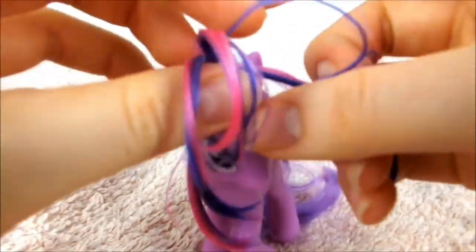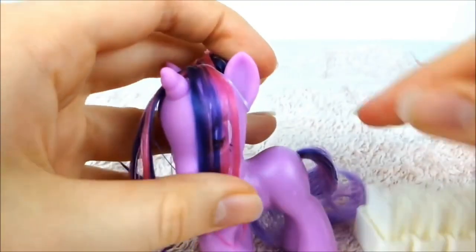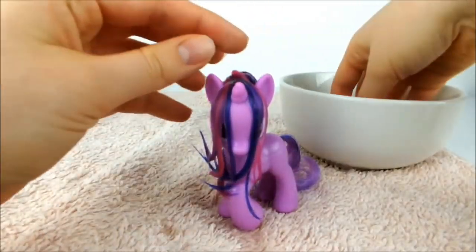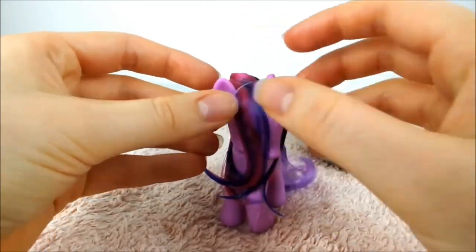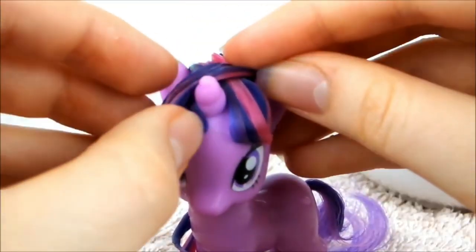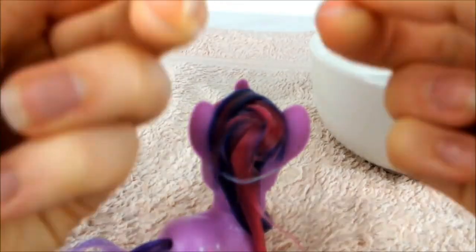Next, take the front portion of the hair and split it in two, pulling both halves down to sit either side of her horn. Brush through and flatten this hair as much as you can. Use your fingers to pour small amounts of water over this hair to neaten it up. Put a clear elastic around Twilight's head just above her eyes and pull the ends of the hair up to sit on top of her head. Put another elastic around her ears and neaten up her bangs.